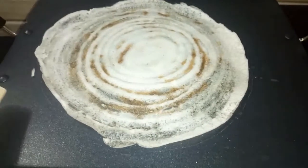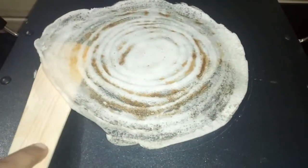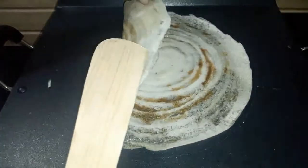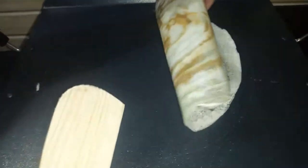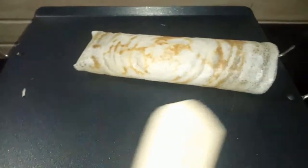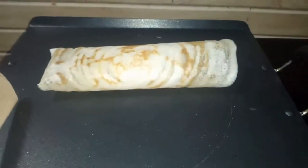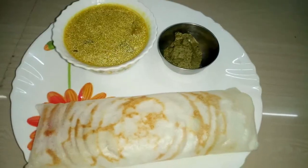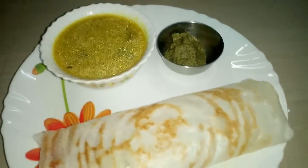Now let's see how it is made. This is super. Now let's put it on a plate. Hotel style.